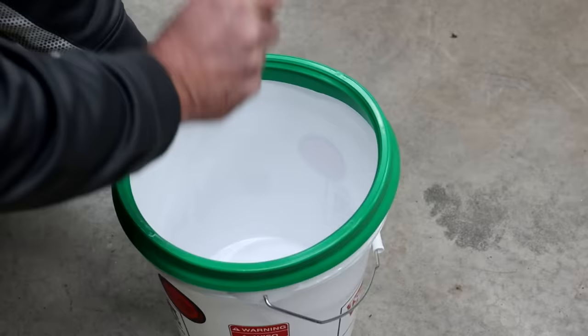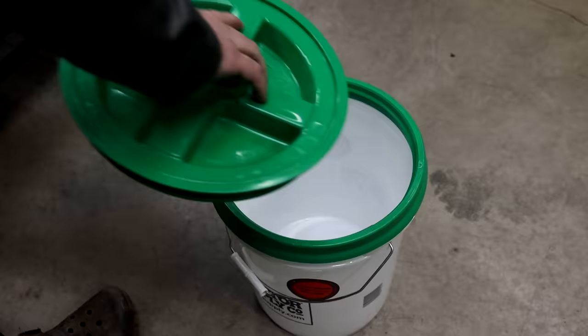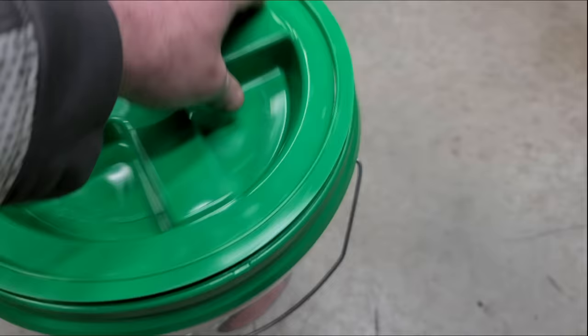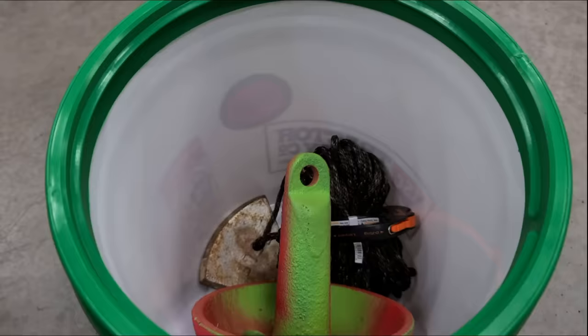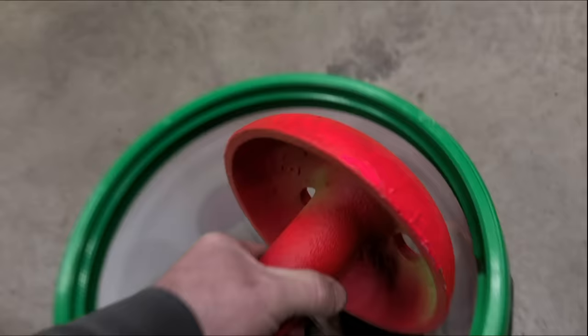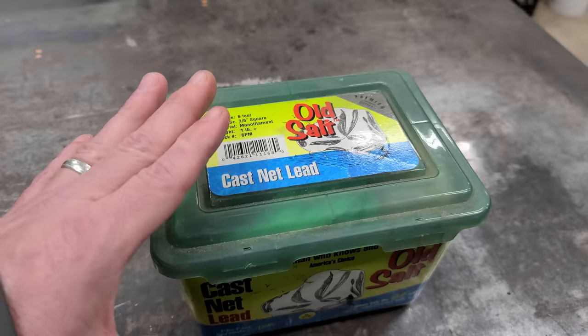For the first bucket hack, we're gonna use one of these lids. All you do is take a dead blow hammer and seal the outside part onto your bucket, then you can screw the lid into it. This lid is awesome because it goes on and off so easy. Bucket hack number one: you can use a bucket to store your anchors — you can put two or three anchors in one bucket to keep from beating up your boat.